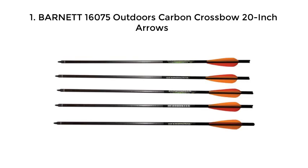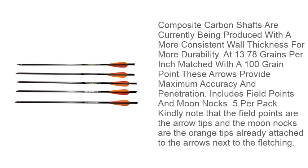Barnet 16,075 Outdoors Carbon Crossbow 20-inch Arrows. Composite carbon shafts are currently being produced with a more consistent wall thickness for more durability. At 13.78 grains per inch matched with a 100 grain point, these arrows provide maximum accuracy and penetration. Includes field points and moon knocks, 5 per pack. Note that the field points are the arrow tips and the moon knocks are the orange tips already attached to the arrows next to the fletching.